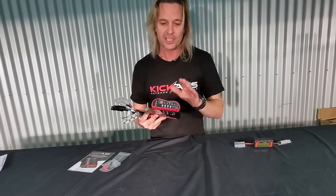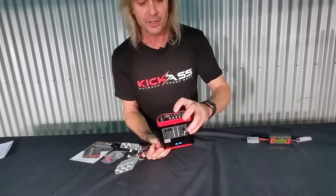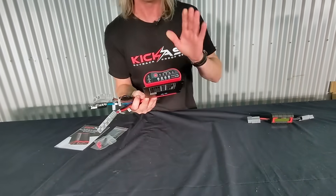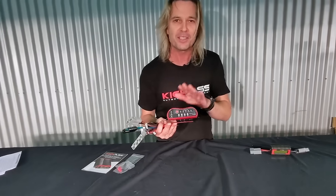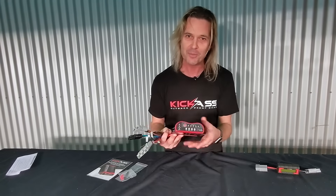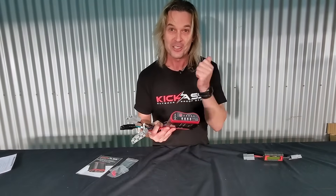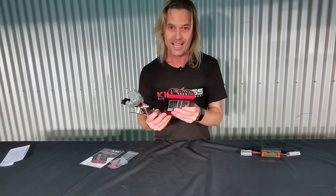Not only will it charge your AGM style batteries, your calcium gel as well as lithium batteries, it also has a lithium BMS slash recovery feature. So if your lithium battery drops down that low, this will actually trickle charge it and make it come back to life. How cool is that? That is a game changer.